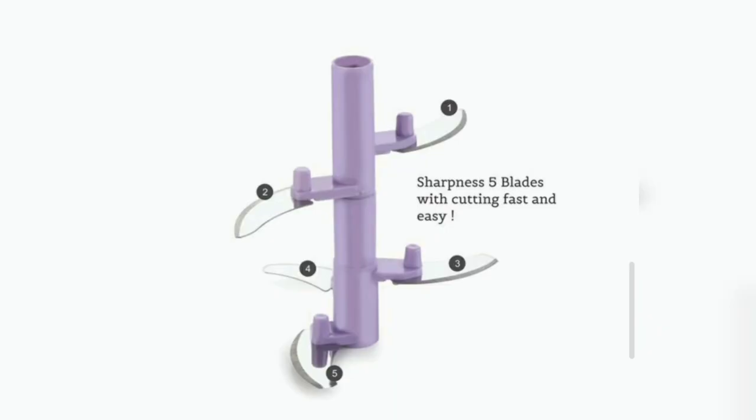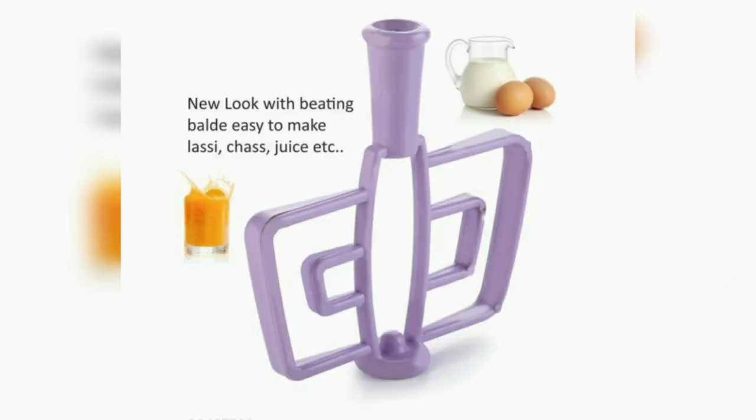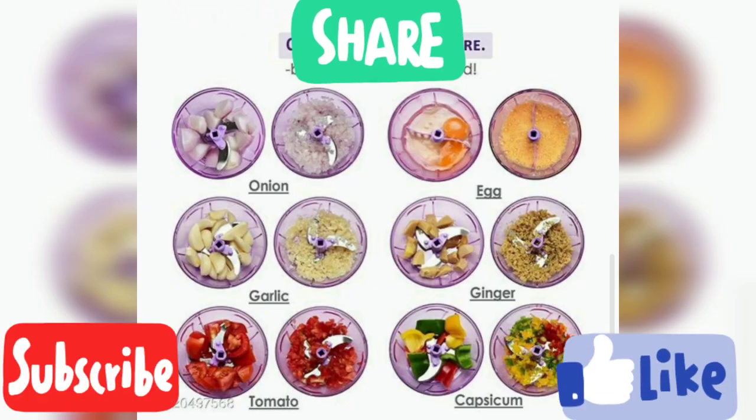So tell me what you think of the product in the comment section. Friends, if you want to see more videos, please subscribe and hit the bell button. Thank you for watching. Stay home, stay safe — bye bye!